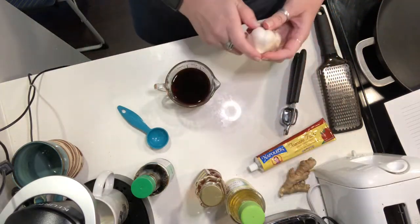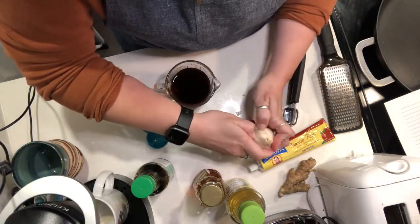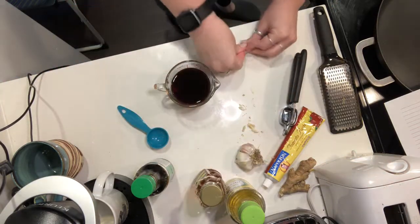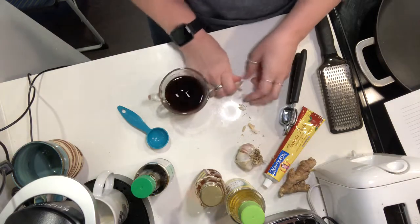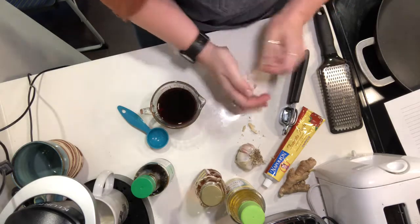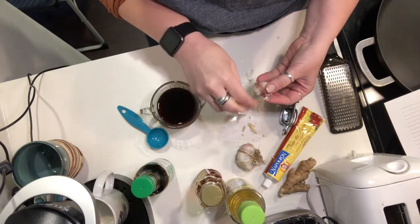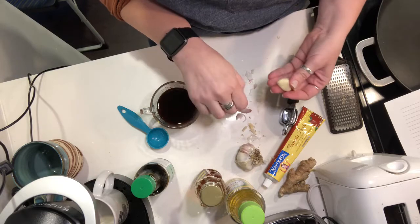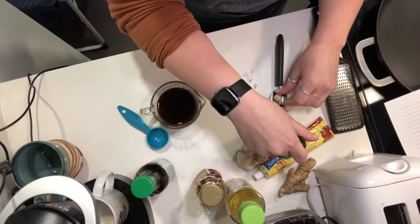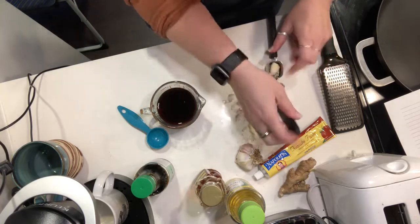And then we're gonna do one clove of garlic, minced. So I'm just going to get a clove off here. I'll just smush it with my hand because I don't want to get more utensils out at this point. I'm trying to be as efficient as possible and not use unnecessary utensils. So I've got a little garlic press here — I'm just gonna press it with my garlic press.